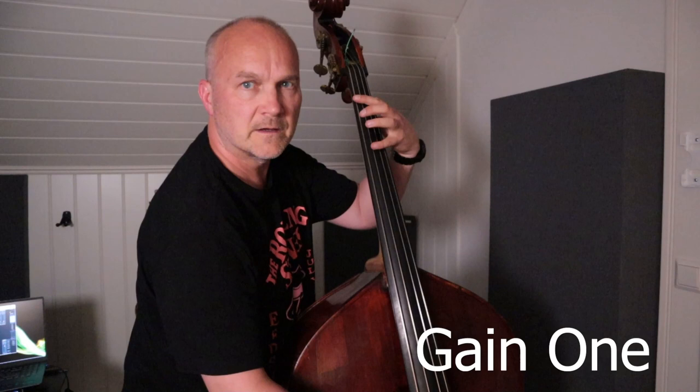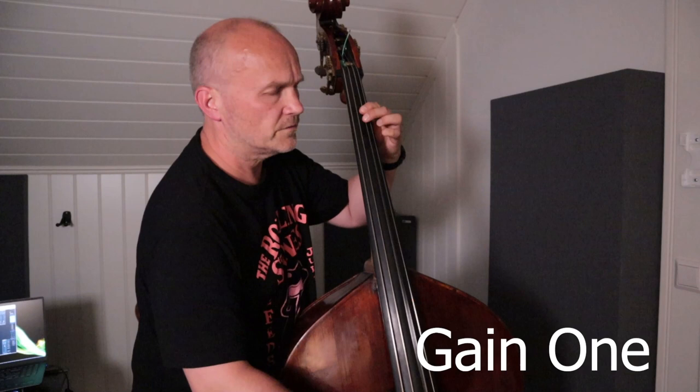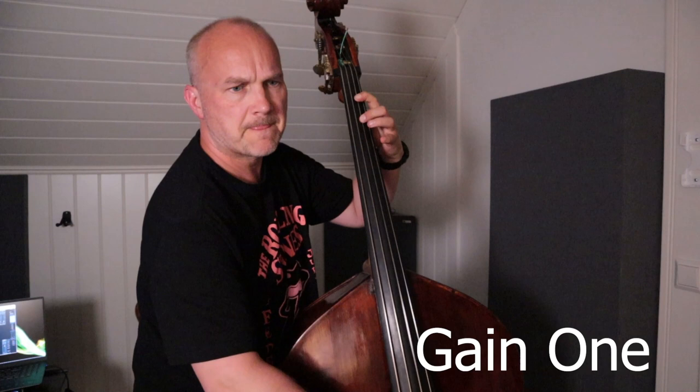And now, same kind of thing, but through the Gain 1. You can clearly hear the difference — you get the full spectrum through the Gain 1.